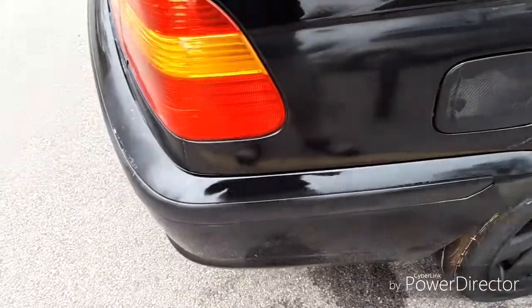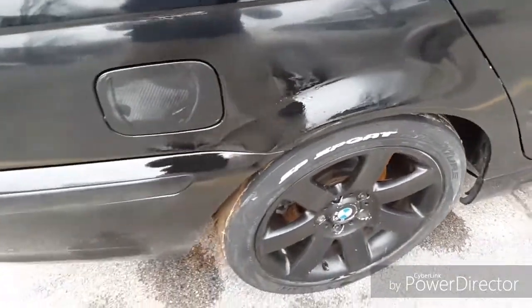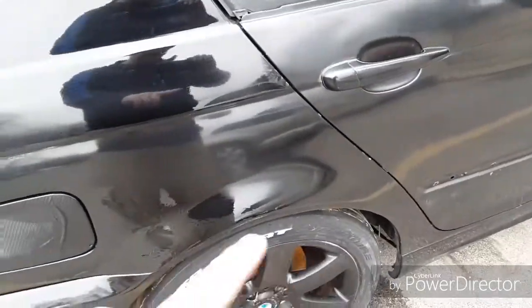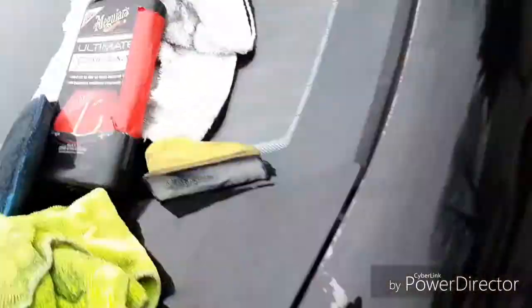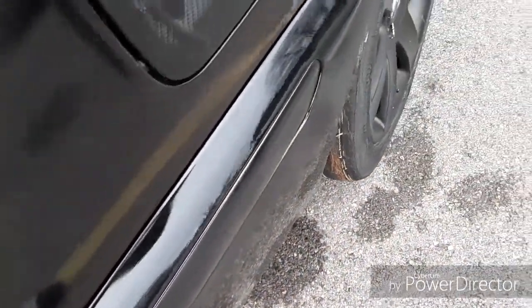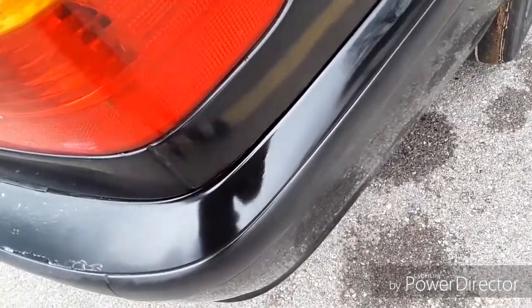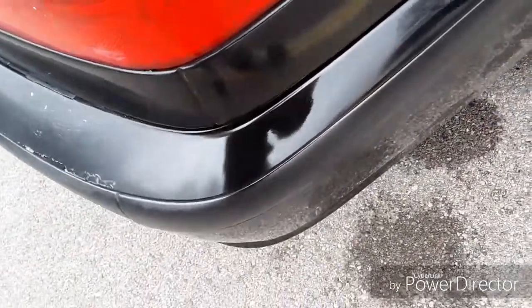Alright guys, so I just finished buffing this entire bottom portion of the quarter panel. As you guys can tell it's really shiny where I painted it, and it's kind of dull looking where I wet sanded, but a few more passes with the compound and it should look really nice and shiny. You guys can see down here — that was really bad off and you can see the primer through the paint. All I did right here was wet sand it and then painted it with two coats of paint and it's really shiny.